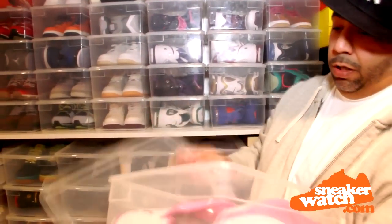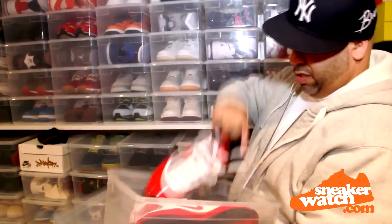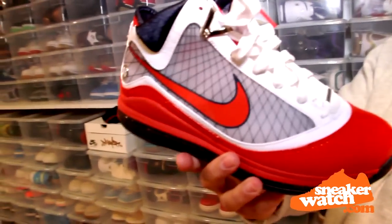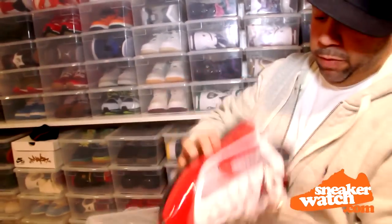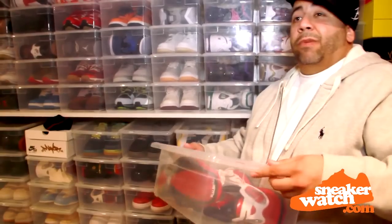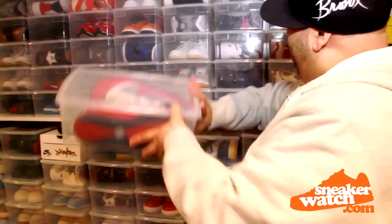Have you actually rocked those yet? This one I have wore. All the LeBrons I wore. This is the Diana Taurasi Olympic joints. Like, these are fire right here. I love this shoe. Did she actually give it to you? No, this was given to me by Nike basketball — some friends in Nike basketball. They saw how much I loved the LeBron 7. Like, I was an advocate. I was campaigning like I was running for mayor.